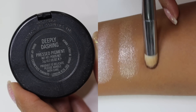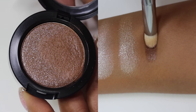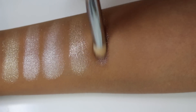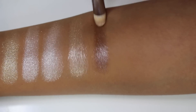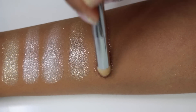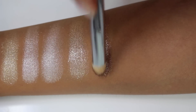Next up we have Deeply Dashing, which is described as a high pearl powder in the NW55 shade. This one is a deeper brown shade with silver sparkle throughout it. It's a beautiful shade for a smoky brown eye — if you just add a hint of this in the center of the lid, it's absolutely gorgeous.